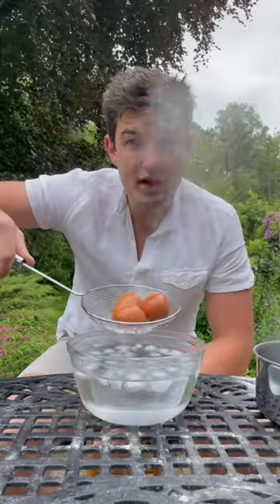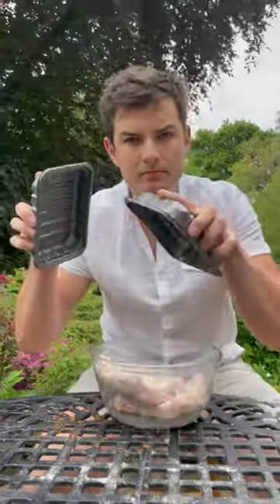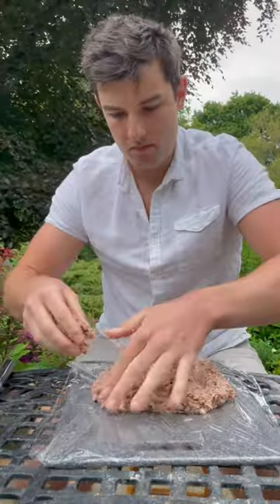Room temp large eggs need 6 minutes, then into ice, then crack and back in for easy peeling. Get my sausage meat with panko, just the egg yolks, then put in black pudding and spread out onto cling film.